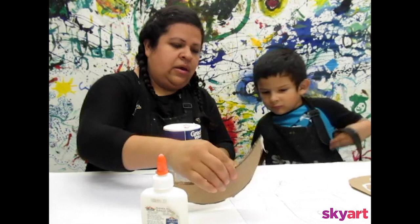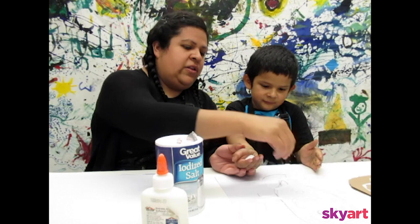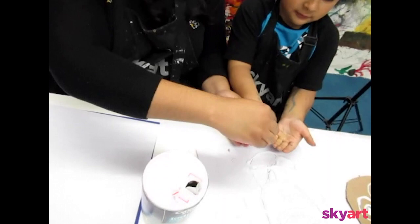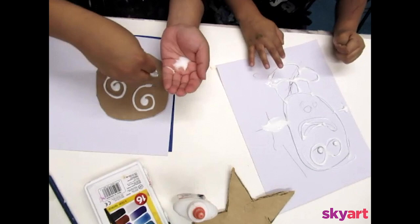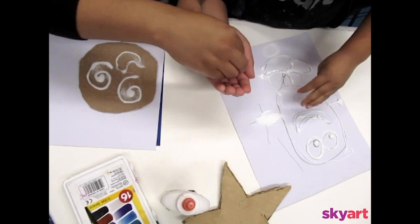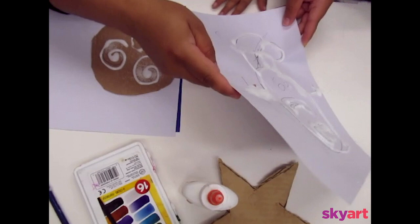We can put the salt down now. I'm going to pour a little bit of salt and then he's going to pinch it and sprinkle it on top of the glue. Just grab a little bit and spread it. I think I'll do it myself. Okay, you do it yourself — just don't spill it. I'm going to shake it in there. If you don't get everything, that's totally fine.